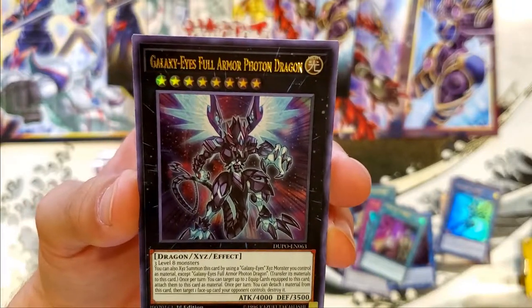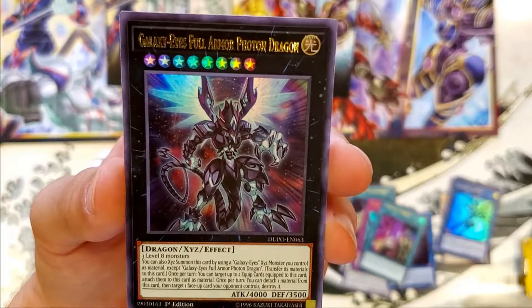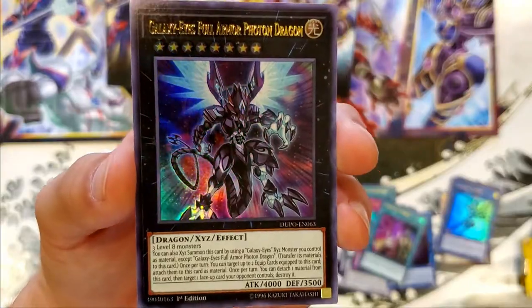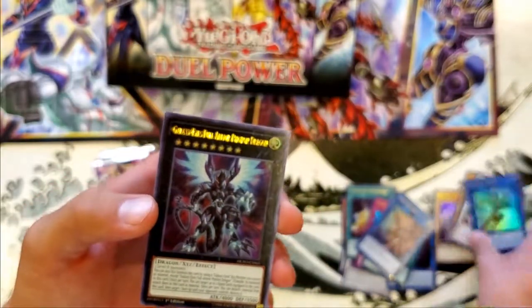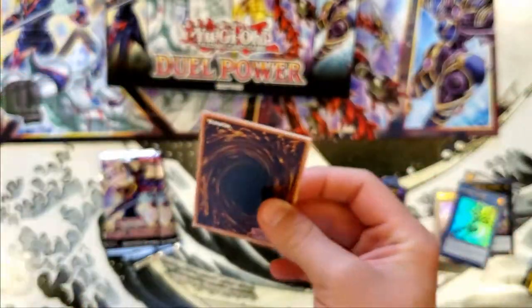Galaxy Eyes Full Armor Phantom Dragon — another four thousand, thirty-five hundred attack. Whoa! Maybe you're one of the really cool rare ones. I don't know, I can't tell — there's so many. Whatever, I'll figure it out later. The next video we're gonna do one of these, because I'm probably gonna open another one of these up. That way you don't have to open up one of those packs of the Dark Magicians and everything.